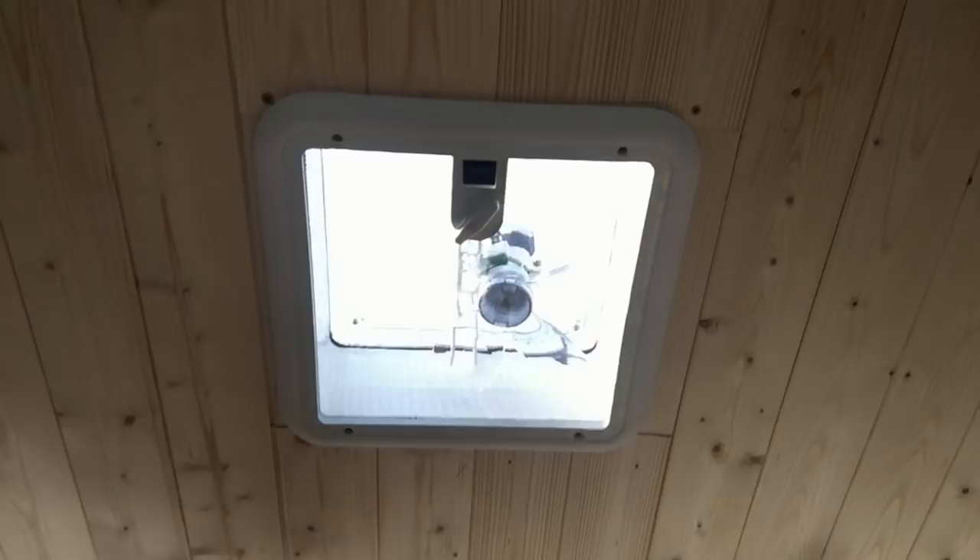Here's one I made earlier. So this fan is going to have two functions — one sucking and one blowing — plenty of ventilation. Because there's no windows. Stealth — that's what it's all about.